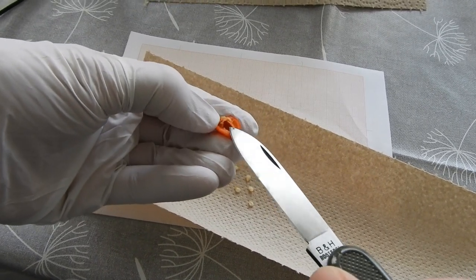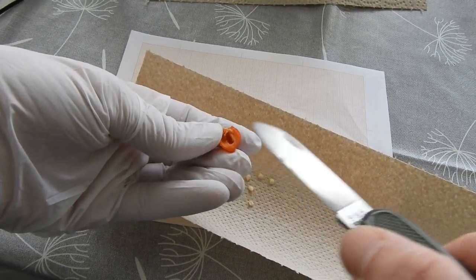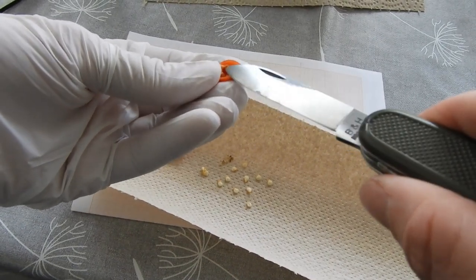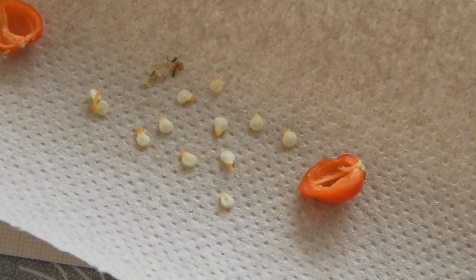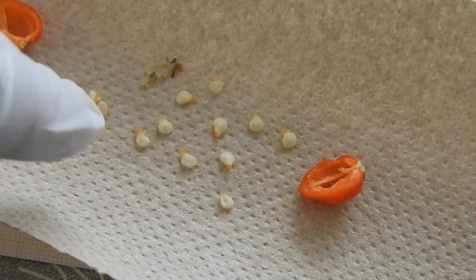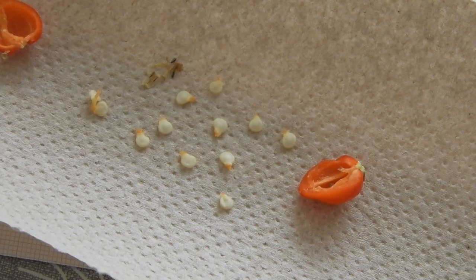The smell is nice and a bit terrifying. I think that's all. One, two, three... about a dozen seeds. Yeah, definitely more seeds than the last one.